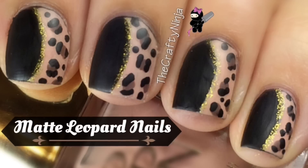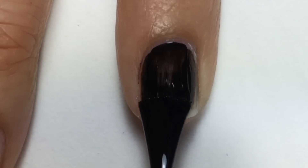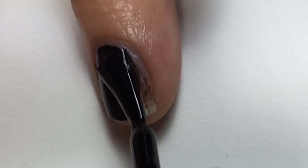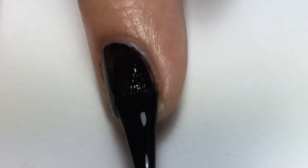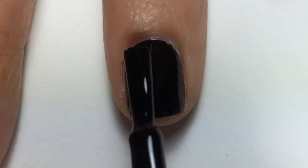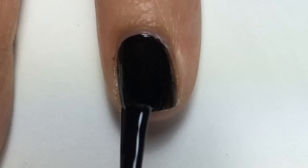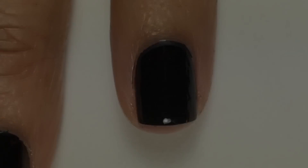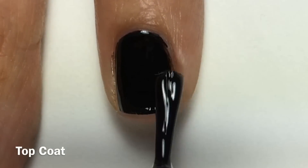Hey guys, these are my matte leopard nails with NCLA Back to Black. I applied about two coats, then applied more black polish to half of the nail. Next, with Seche Vite fast drying top coat, I quickly dried my nails.